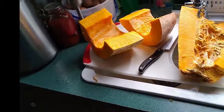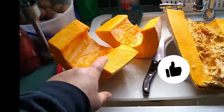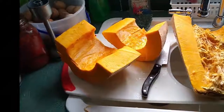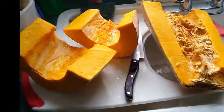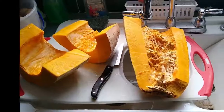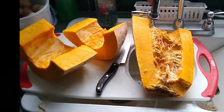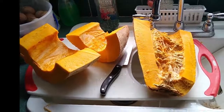We're going to pressure cook it with the peel, then take out the pulp and run it through a strainer. I just wanted to talk a little bit about this process of using your squash — you can can this squash, you can freeze this squash.